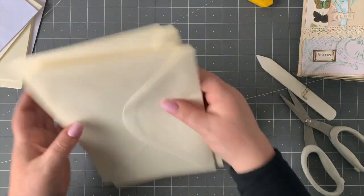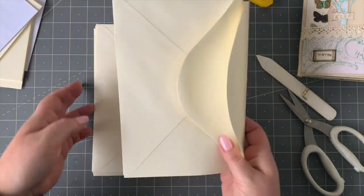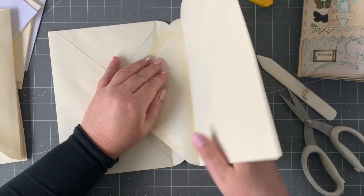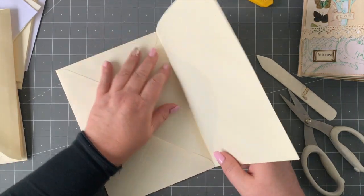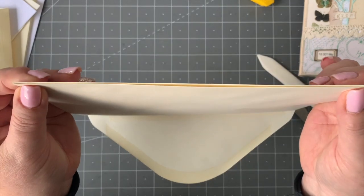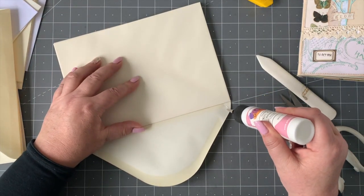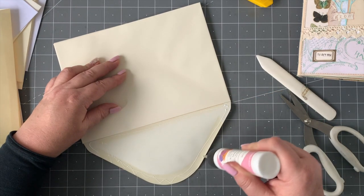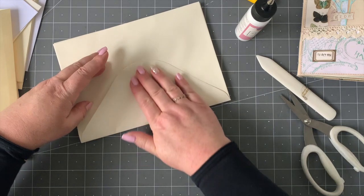Now what we want to do is fit these together. Take two at a time to start and we're going to interleave them like this. Make sure that when you do that they fit right against each other — butted up against the front. Then take your back flap, run some glue over it, and fold it over and stick that down.